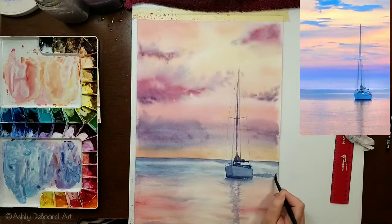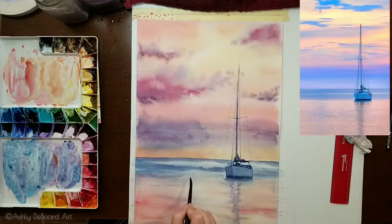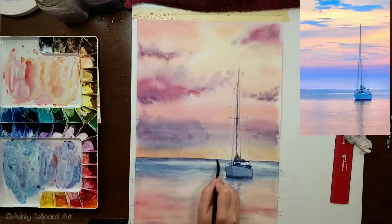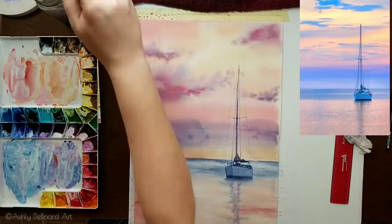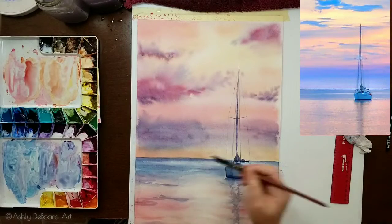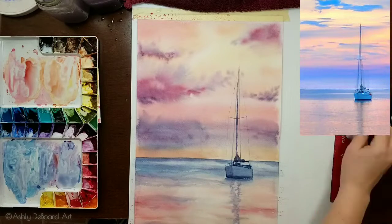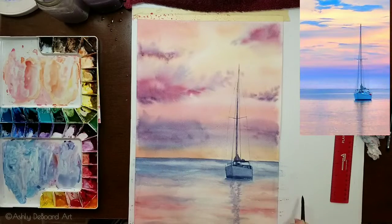Now I'm adjusting a few more waves and water texture. I'm making that white line behind the boat more prominent by adding dark colors around it to boost the contrast. In the foreground I'm adding a few more lines and then bleeding them out so they soften — I don't want anything too harsh, just some interest instead of a blank flat page.